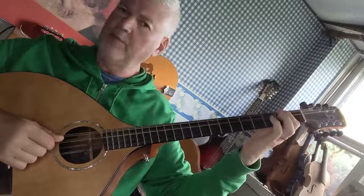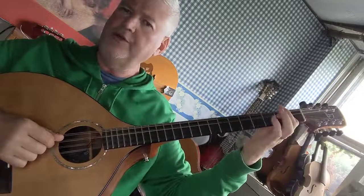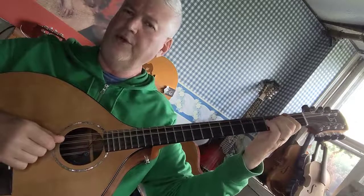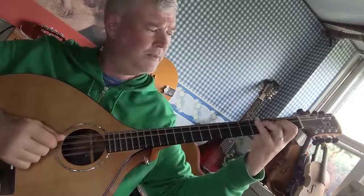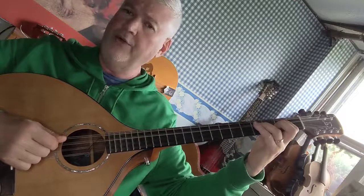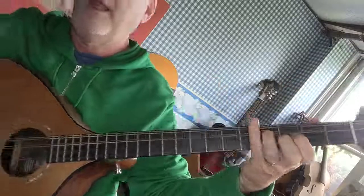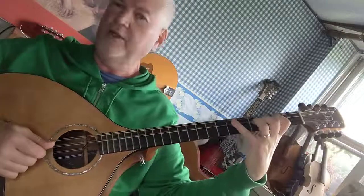I'll show you from the beginning. First finger on the second fret is normal. Second finger on the third or fourth fret, or third finger on the fourth fret. Then pivot your wrist so your first finger is opposite the third fret, and now your fourth finger can more easily reach the sixth fret.